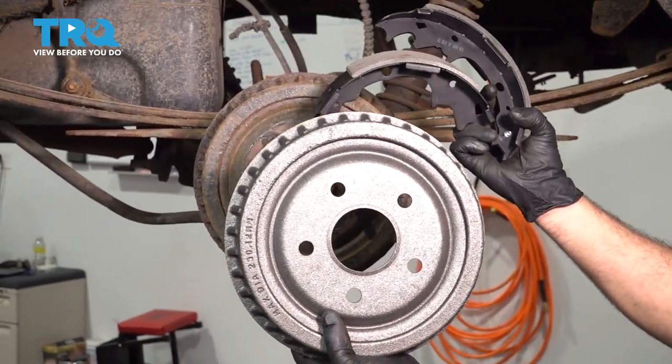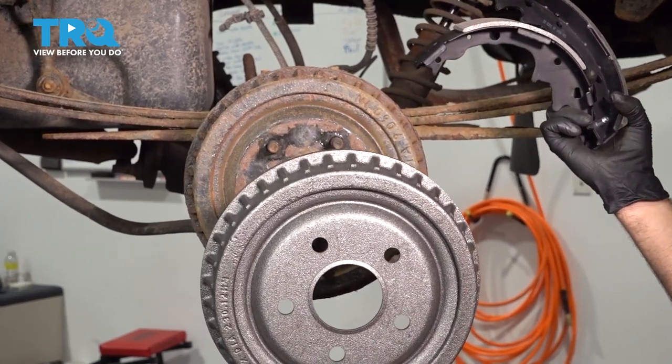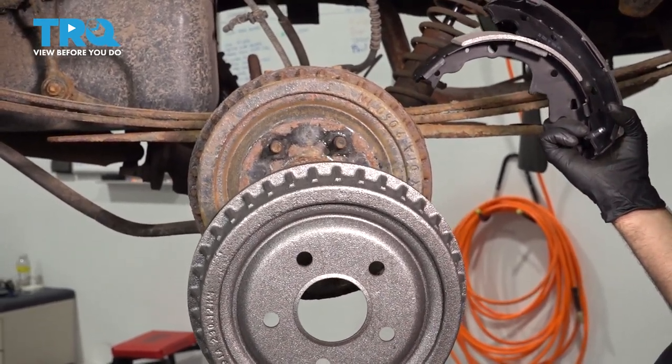I'm going to go ahead and replace our rear brake shoes and our brake drum. It's located in the rear of the vehicle behind the rear wheels.